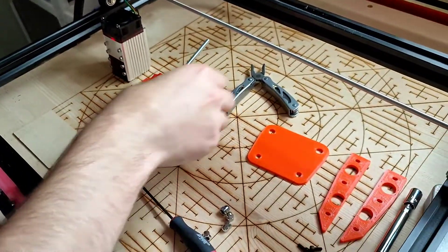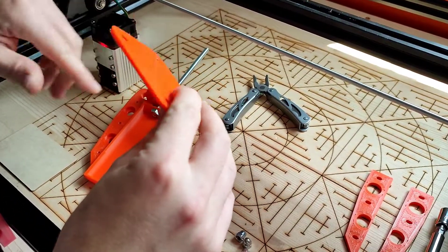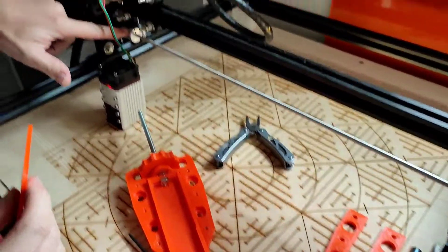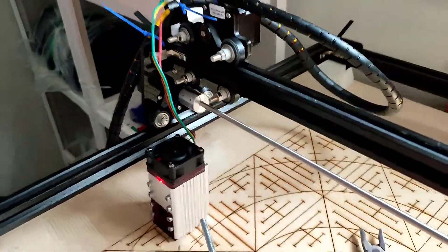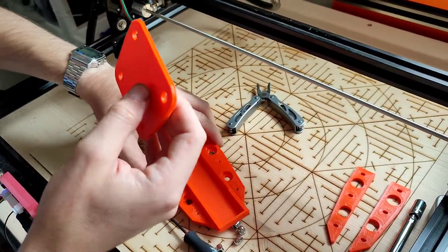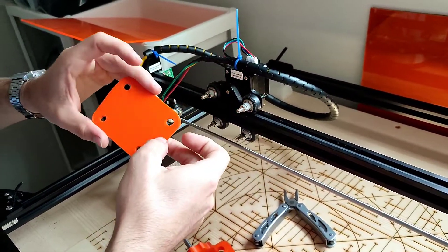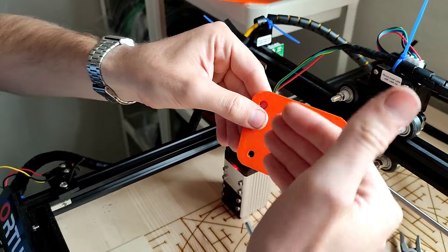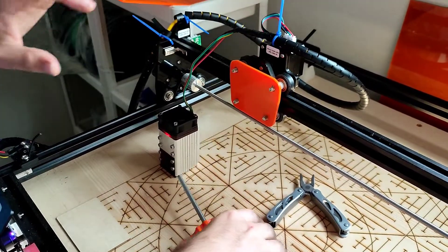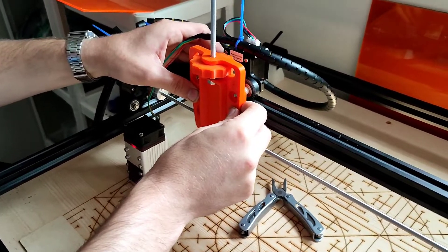Now we take our back plate — you will need this back plate, don't skip it. Because if you don't have it on, the bottom part of the carriage is going to hit this coupler over here, and that's going to prevent you from homing and make a really loud, annoying sound. So we take the back plate with the flat side facing out towards you — this side was against the glass, so it's smoother — and put our carriage over that.